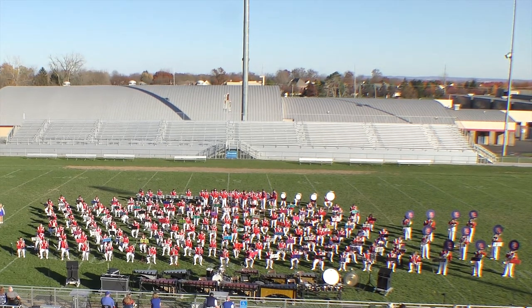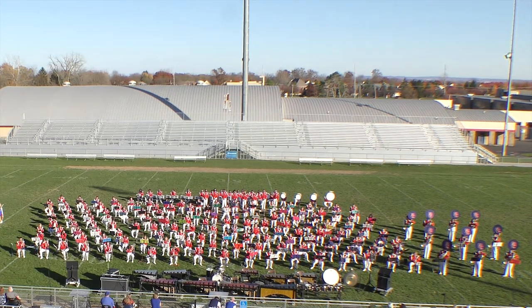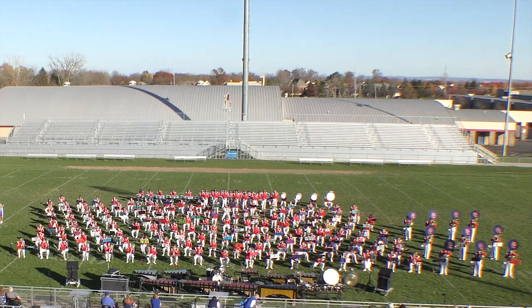And now the Rally Breakdown. We'd like to introduce all the instrument families that make up this magnificent sound, the Grove City High School Marching Band.